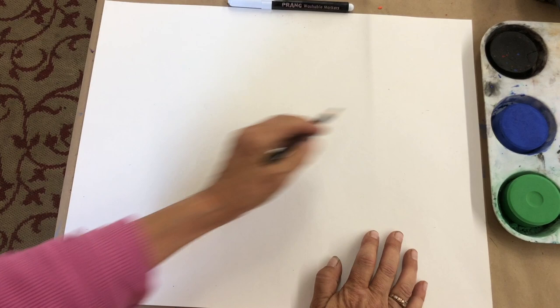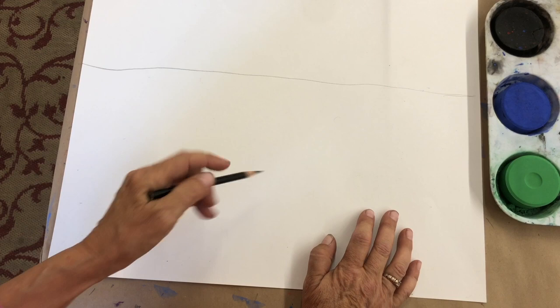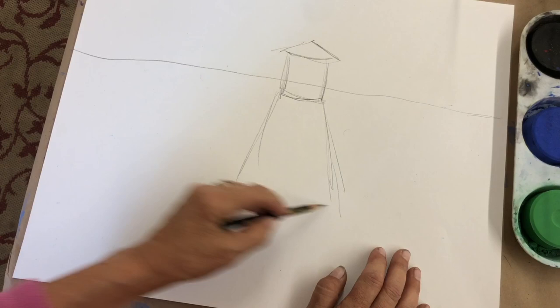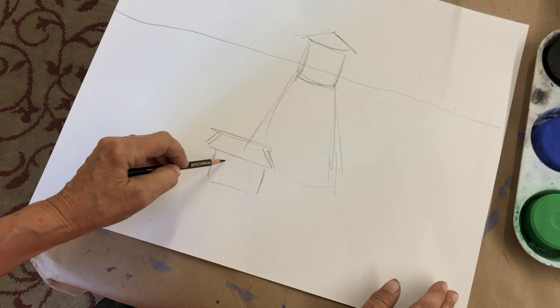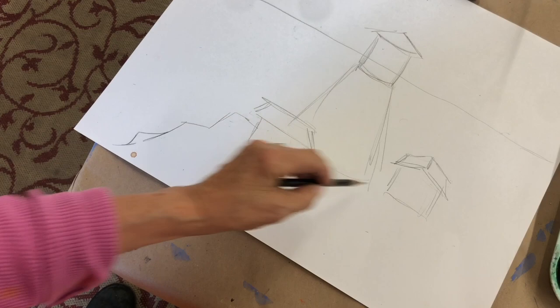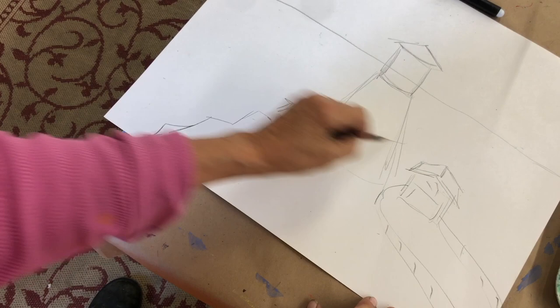Remember I talked about that horizon line — it's the most important. Remember basic shapes. I'm going to do a really quick sketch here. I'm not drawing really firm; I'm kind of sketching. So here's my tower, here's my first building, I'm going to put my second building over here — it's a square. I want you to notice that I've made these lines curved to show that the lighthouse is actually kind of round.